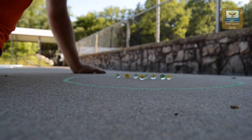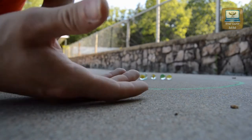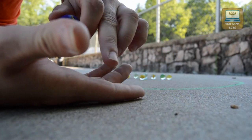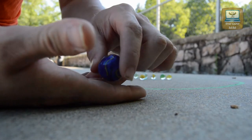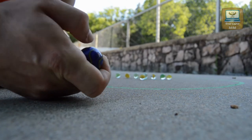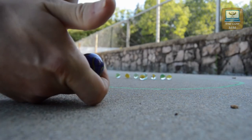So, there are two different ways that you can shoot the marble. You take your shooter marble, open your hand up, and put your shooter marble on your second knuckle of your pointer finger. Wrap it up, and with your thumb, you can either flick it and shoot it that way.